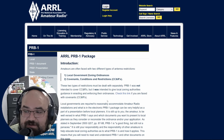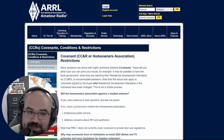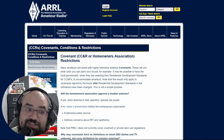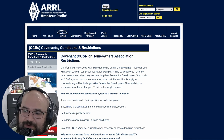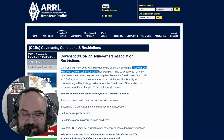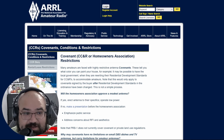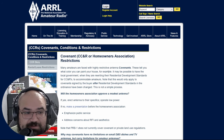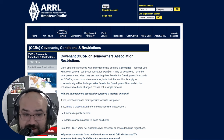So let's check the link about covenants and CC&Rs. Here we see the ARRL giving suggestions on how you can deal with your HOA or CC&R. Many amateurs are faced with highly restrictive antenna covenants — these tell you what color you can paint your house, and if you paint the wrong color without approval, they'll fine you and make your life difficult until you repaint it at your own cost.